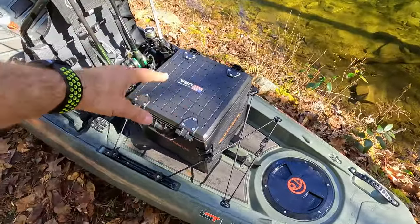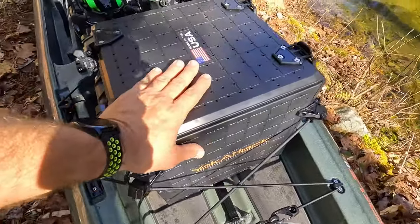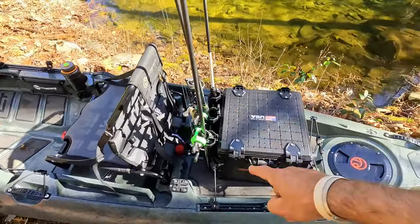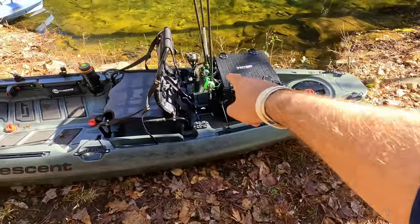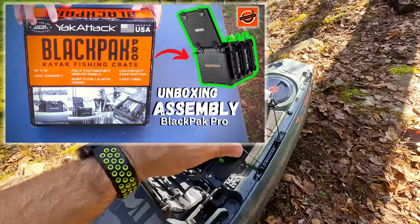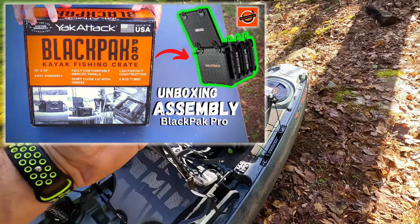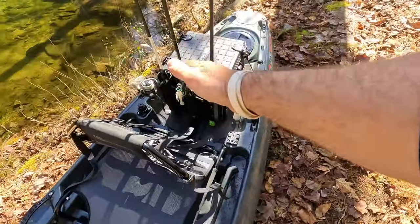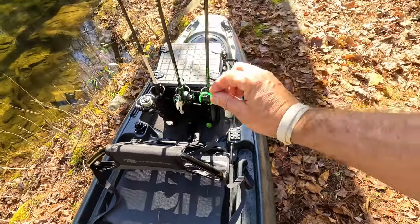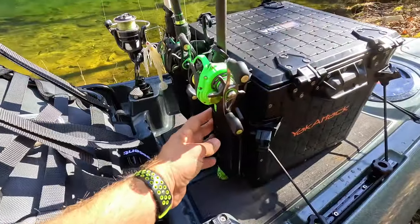What's up everybody. In this video I'm going to go over the YakAttack BlackPack Pro - this is the 13x13 one and I have it on the light tackle too. I did do a full assembly and unboxing video, I'll leave a link to that at the end of this video. I'm going to go over this thing and show the functionality and how impressive it is. It came with these rod holders.